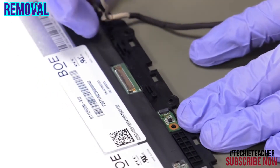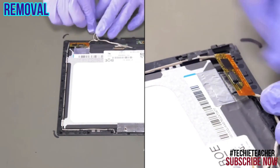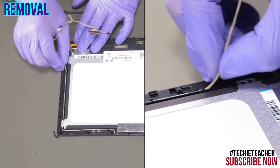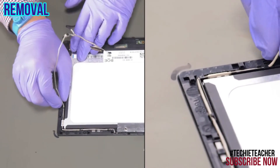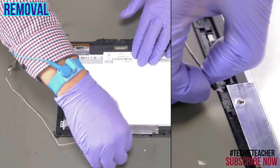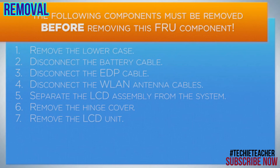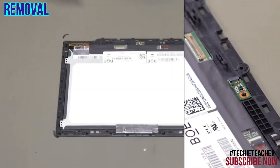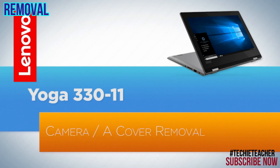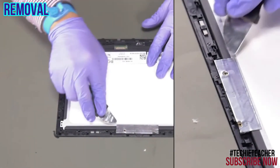Disconnect the sensor cable. Disconnect the touch cable. Release the cable from the guides. Disconnect the cable from the camera. Peel off and remove the sensor board.